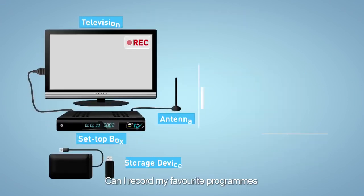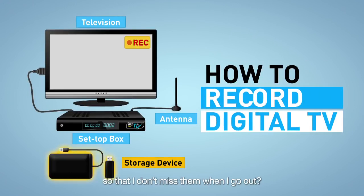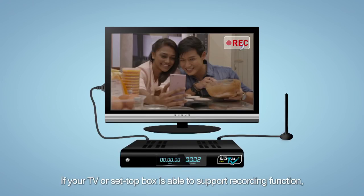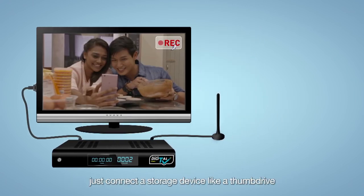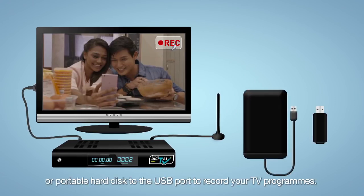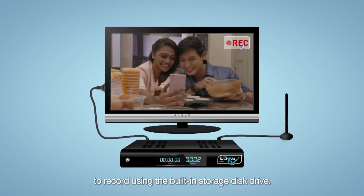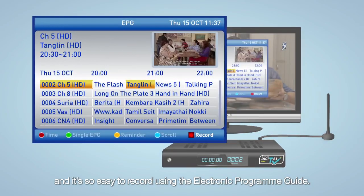Can I record my favourite programmes so that I don't miss them when I go out? Yes, of course. Check with the retailers on the availability of the recording function on your TV or set-top box. If your TV or set-top box is able to support the recording function, just connect a storage device like a thumb drive or portable hard disk to the USB port to record your TV programmes. Some TV sets or set-top boxes allow you to record using the built-in storage disk drive. You can now record in HD quality, and it's so easy to record using the electronic programme guide.